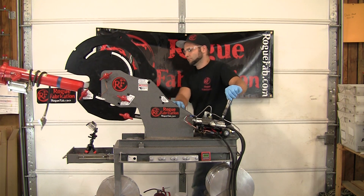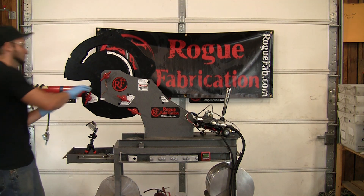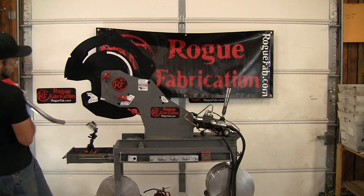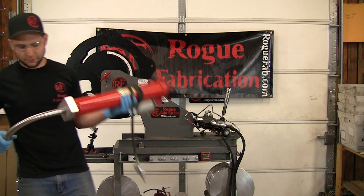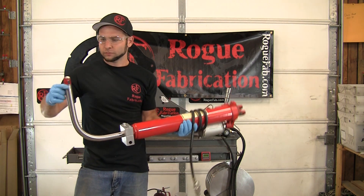There it is. Yep. Pretty nice bend. Of course, solid bar.